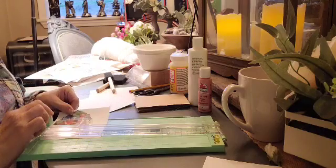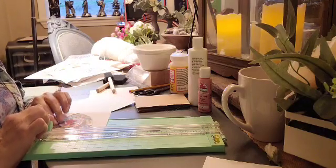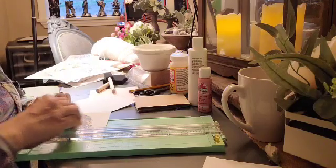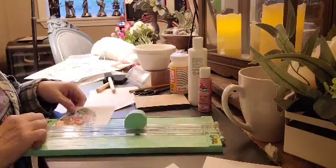When I get them cut out, I'll figure out what I want to do with them. I think I'm just going to make little valentines to put on display in a little vignette.